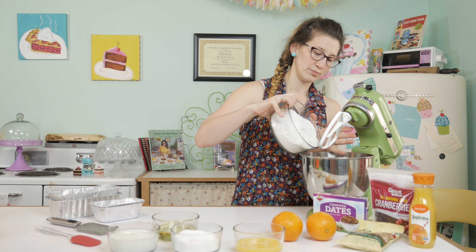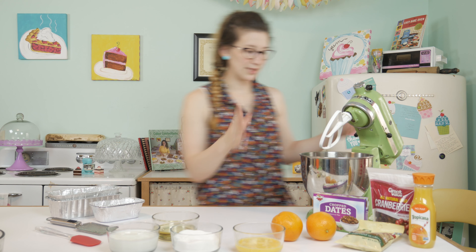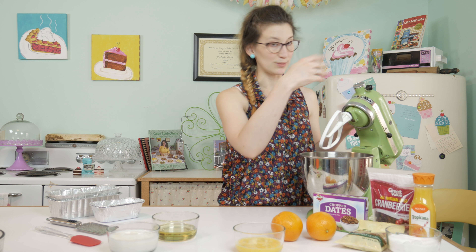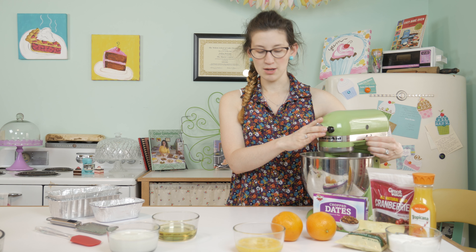I'm gonna mix all of my dry ingredients together — going slow so it doesn't puff up on me. That was all of my dry ingredients. This sugar is going to be used for the glaze with the orange juice, so I'm just gonna slowly mix this together.